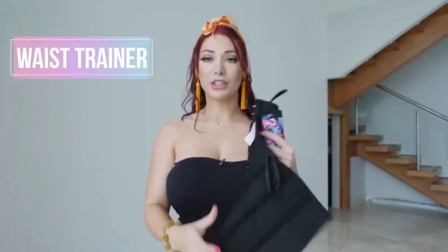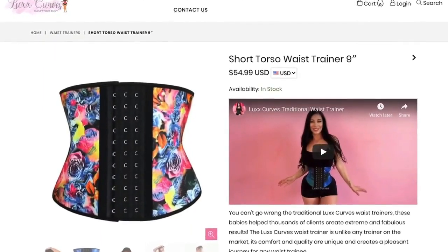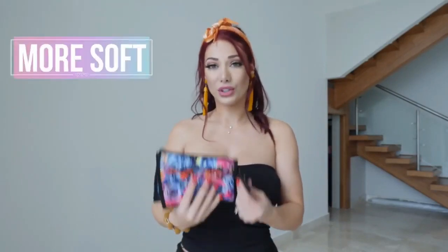Now the next one I'm going to show you is this waist trainer — this is the Lux Curves Rose traditional waist trainer in short torso. You can see that a waist trainer is definitely much more flexible; it does have mobility, so when you're bending, it bends with you. There is a level of comfort I receive wearing the waist trainer that I just don't get with the corset, especially when sitting down, because there's something called the corset penis that tends to dig into my pelvis — whereas with this one it's a lot more soft.